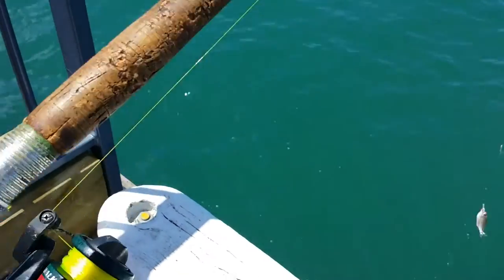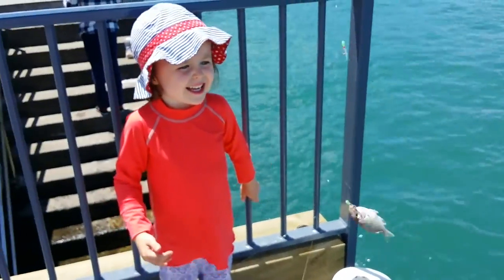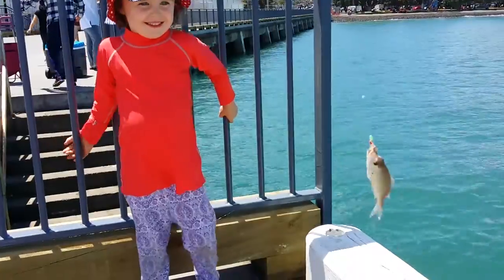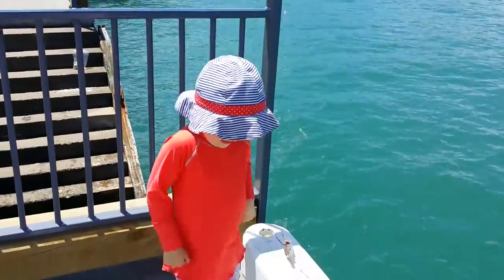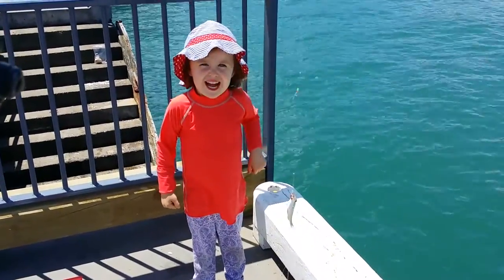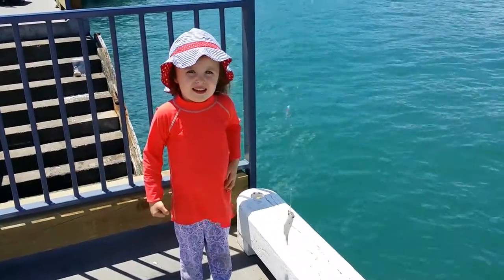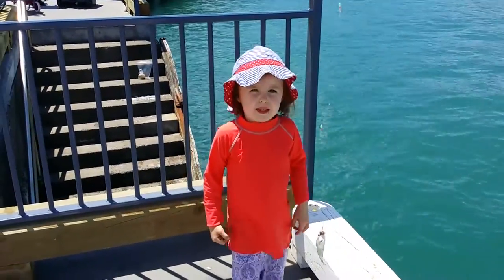We have caught one snapper — we've got the world's smallest snapper! We're just going to lift up the rod. Look what we've got on there, what kind of fish is it? I think it's a little snapper. So what we're going to do now is take the little fish off and we'll throw it back in because it's very small, and then we'll try and catch a bigger one.